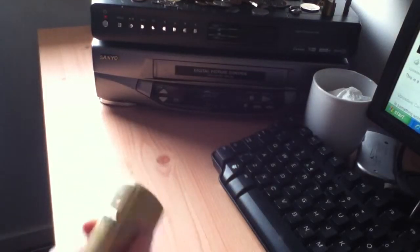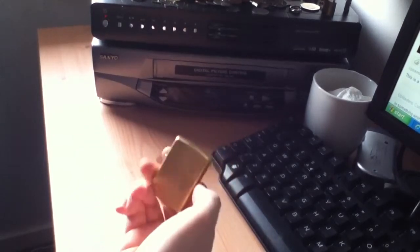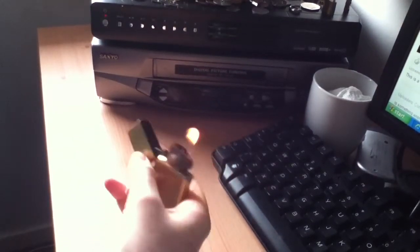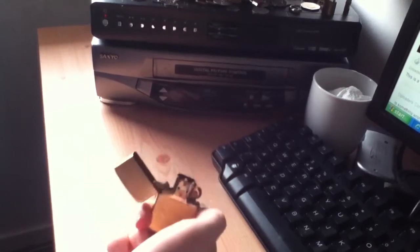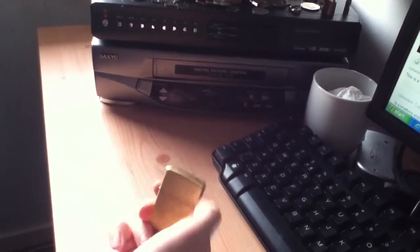Hey YouTube, here's another trick. This trick is called Lightspeed. So you get your Zippo and that's it. Basically how you open a normal Zippo, but really fancy.